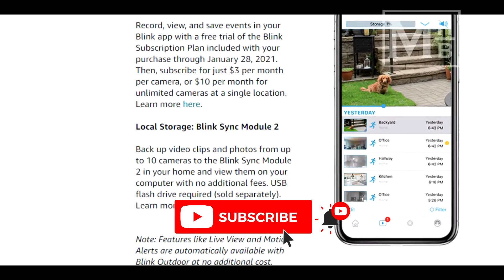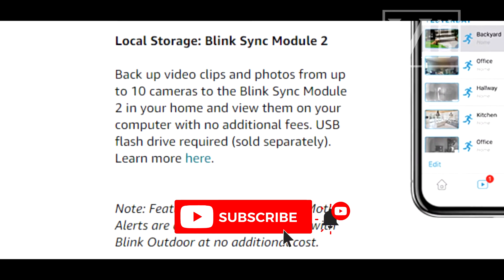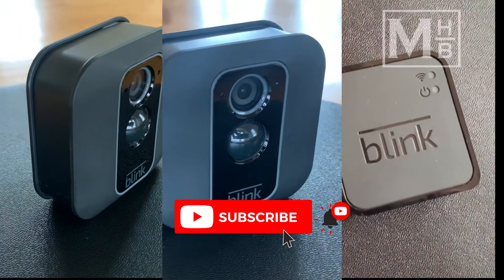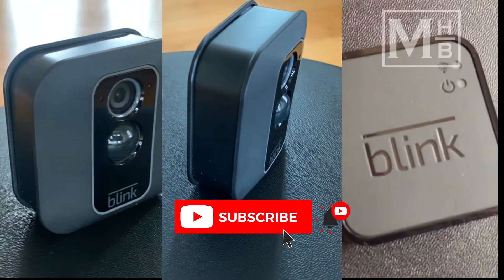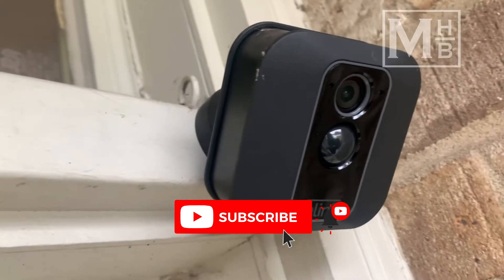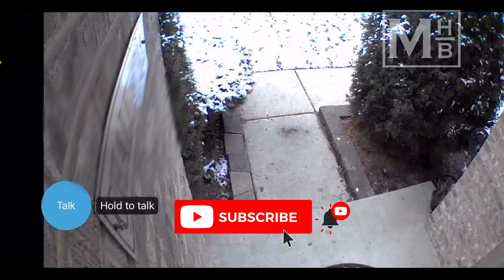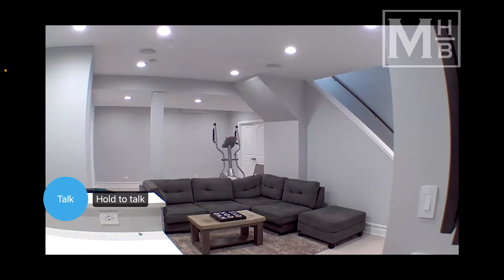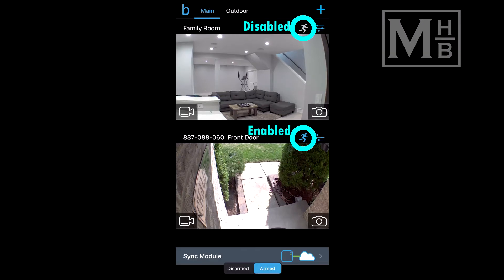For the most part, our experience with the Blink system has been positive with no major complaints. The kit contained two cameras and a sync module. We placed one of these on our main entryway — the entrance used by guests as well as for the many deliveries from Amazon and other vendors. The second camera was placed indoors and usually not armed, only activated when we may be away from the house and want to check in.